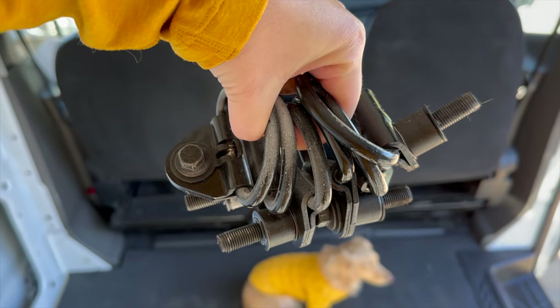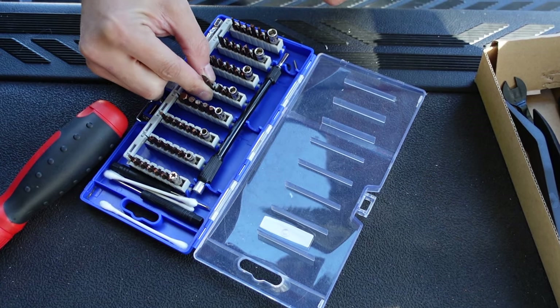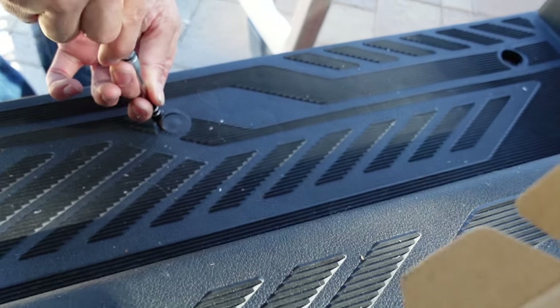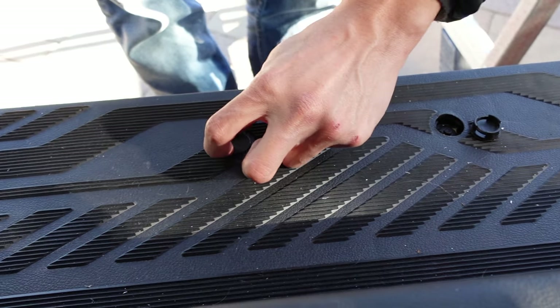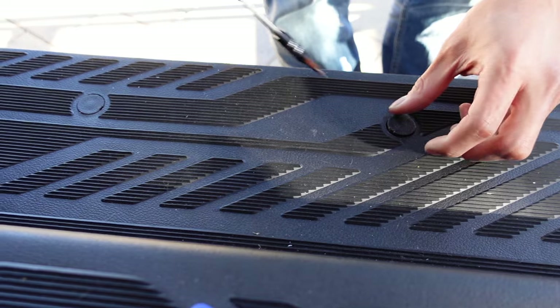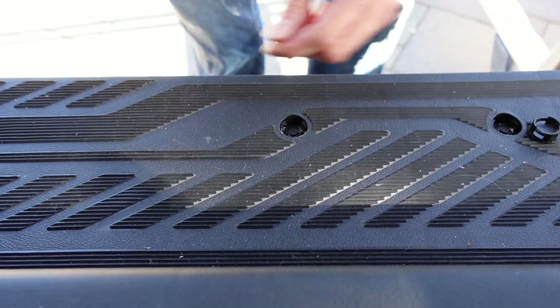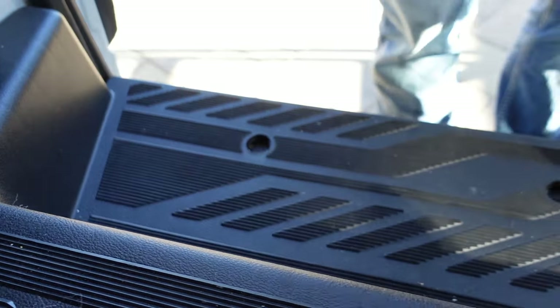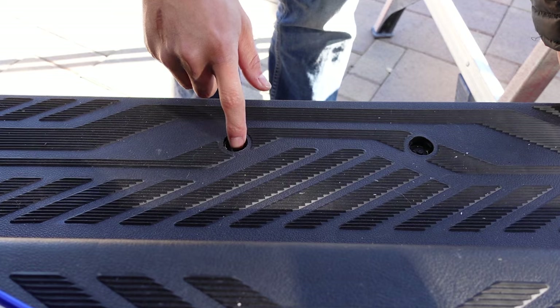We got all the D-rings. So we're trying to find something small enough to get these out. You kind of just push, get this all out, and then you can pry it out. And now you're left with these little bolts.